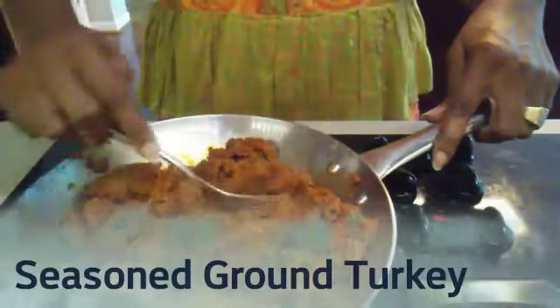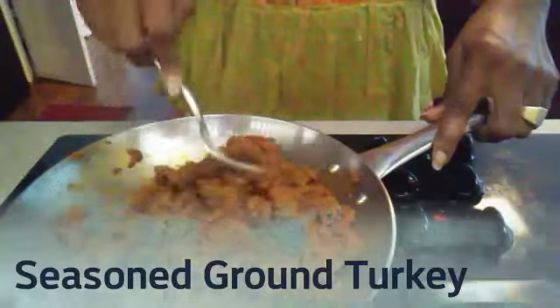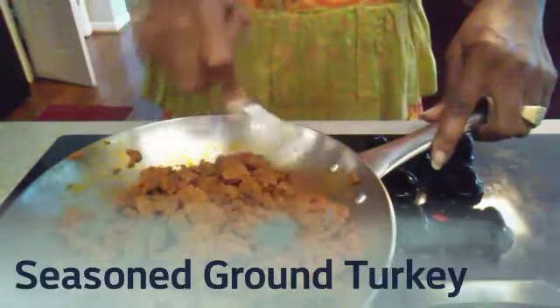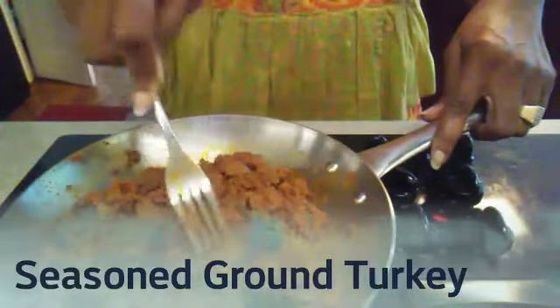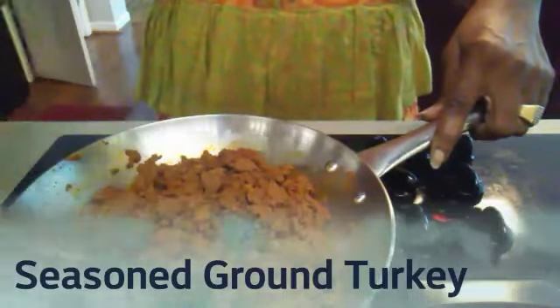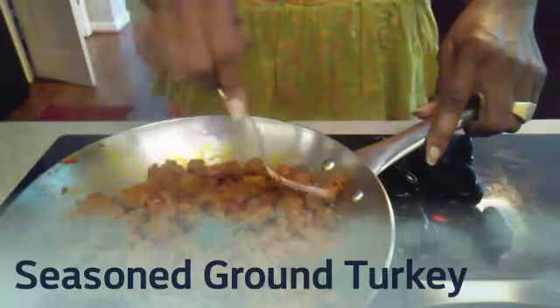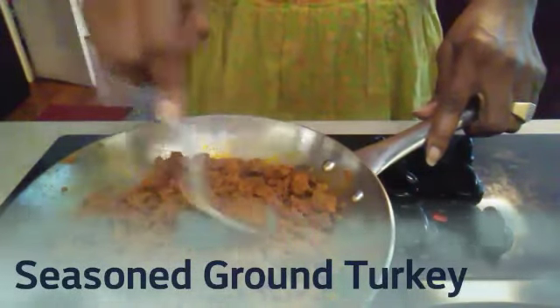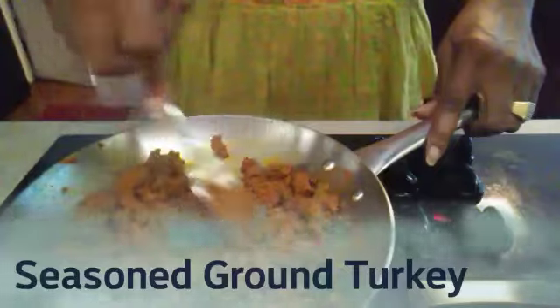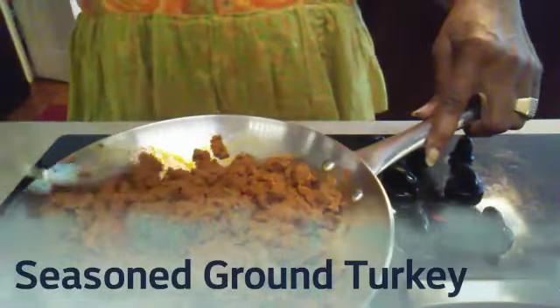While that's working, we're cooking our seasoned ground beef for our taco salad. I've already got it seasoned and it's cooking on the stove. We've got cumin, paprika, little red pepper flakes, chili powder, garlic powder, onion powder, salt and pepper. A little water — let that simmer down and there you have it.